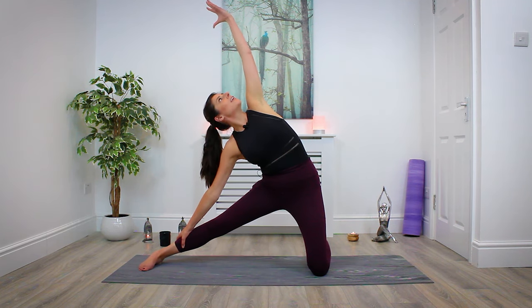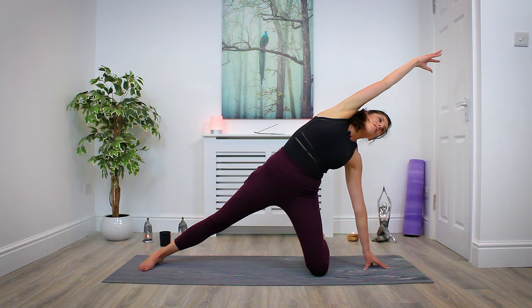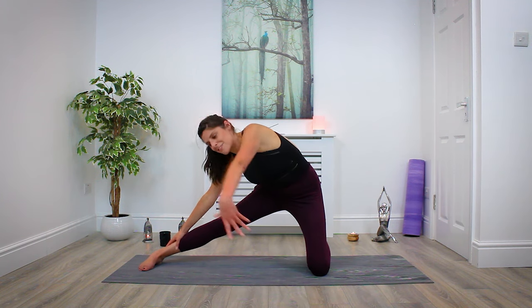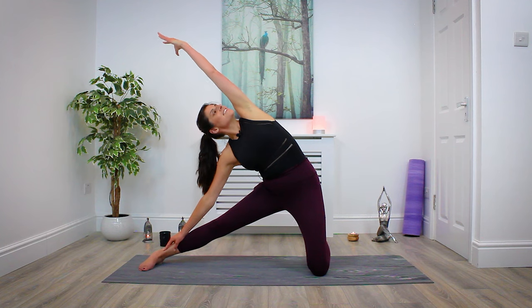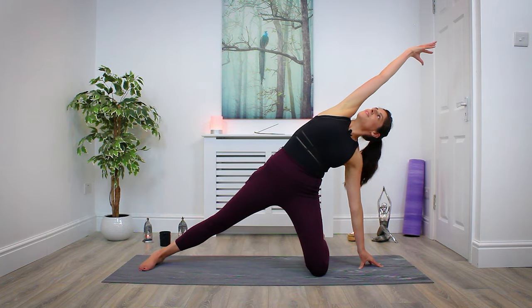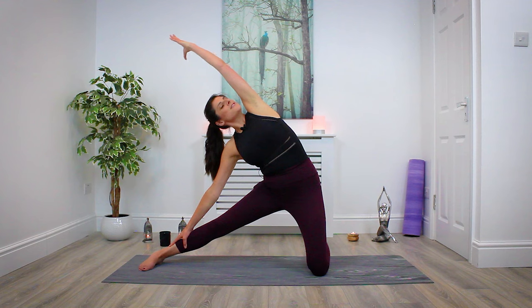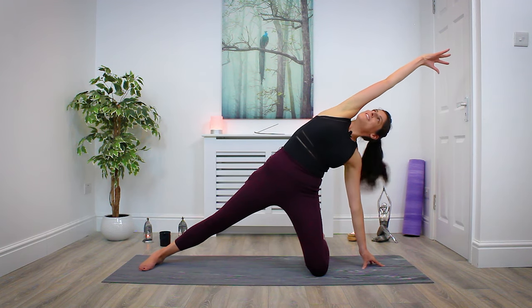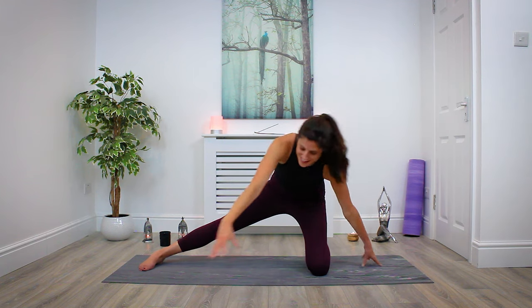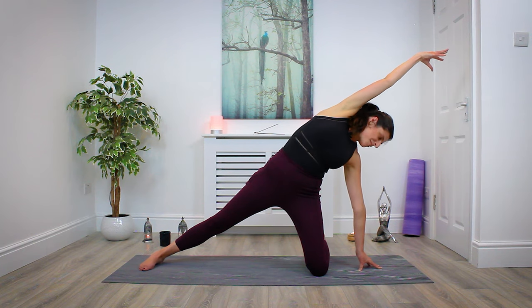Inhale, reach up. Exhale, floating back through — left hand plants, right hand reaches towards the left side of the room. Float back to center, right hand down on right leg, left hand extends. Continue for three more, moving with your own breath. Maybe close your eyes to really tap in and become aware of each movement, noticing how this feels in the hips, sides of the body, into the belly. The next time you come back with the left hand on the mat, just hold here for a breath.